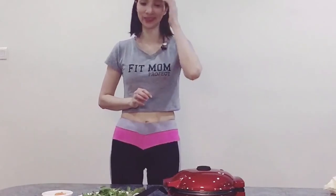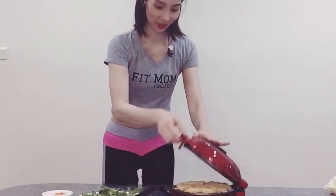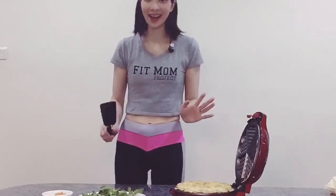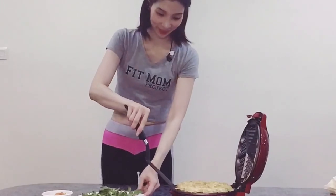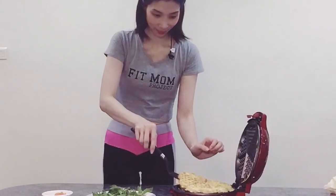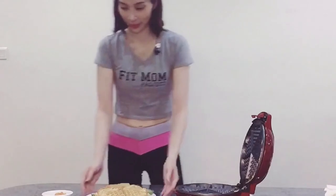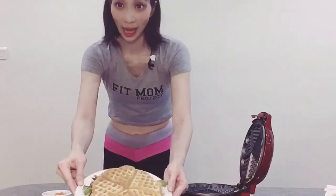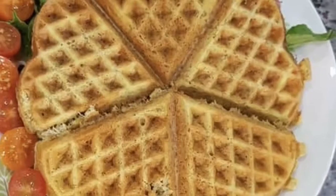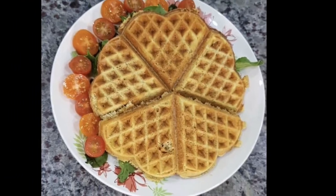Our waffle is ready to serve. Let's open our waffle machine. Wow, I can smell a very nice aroma here. This is how our waffle looks like — I'll show you how it is. You see?